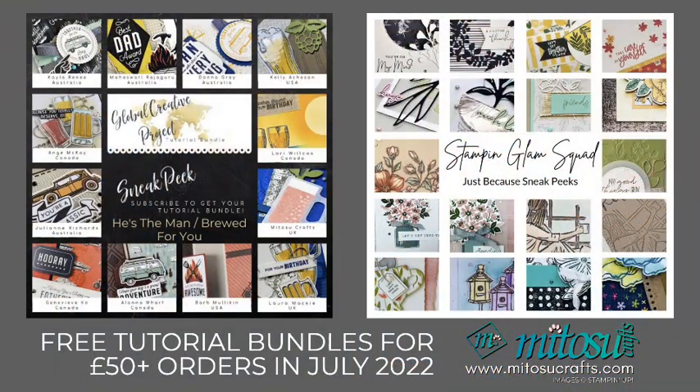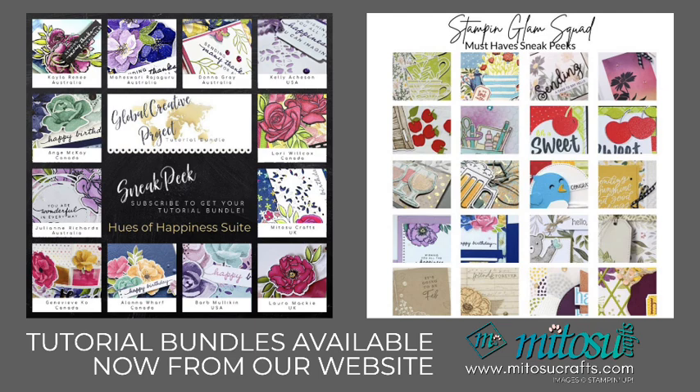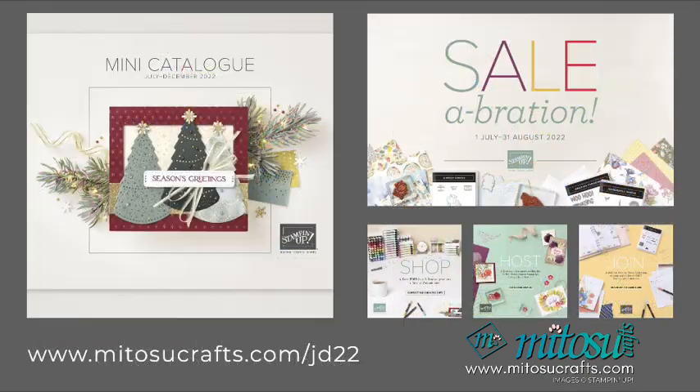So last few days of June — July even. You can earn this for free: the He's the Man Brood for You theme, as well as the Just Because theme from Stampin' Glamour Squad. Previous tutorial bundles are available from our website at mitoscrafts.com. We also have the new mini-catalog from July to December, as well as the celebration online promotion until the end of August, so check those out on our online shop.